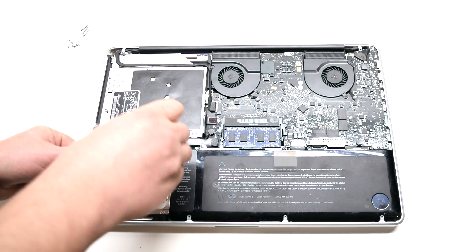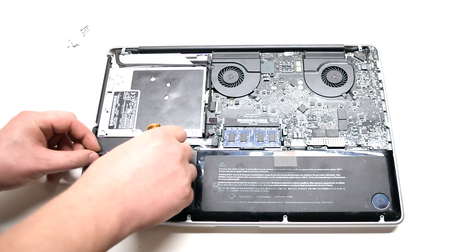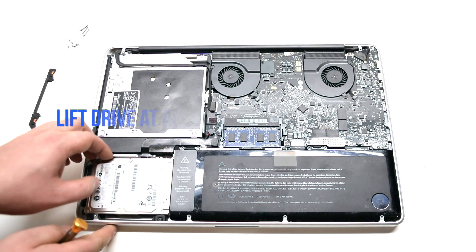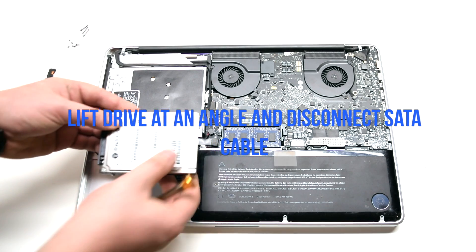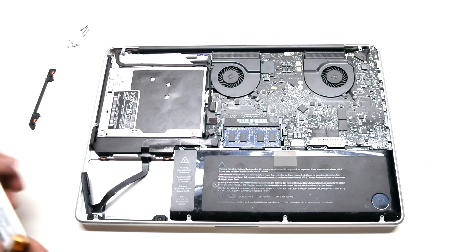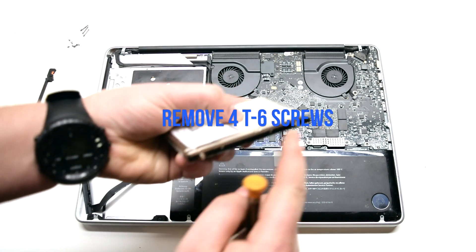Don't remove the screws — just unscrew each one about 4 turns. You can now lift up and move the bracket out of the way. Lift up the drive at an angle and disconnect the SATA cable. Then remove the 4 T6 sidewall screws.